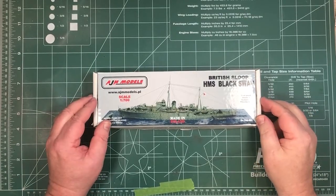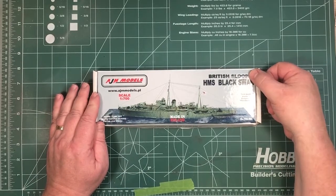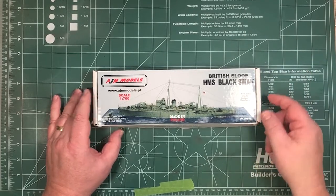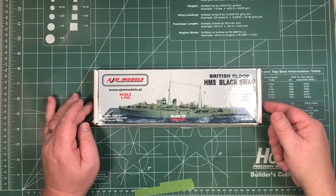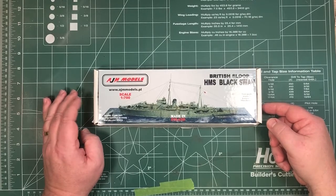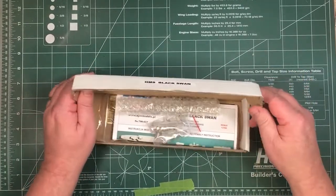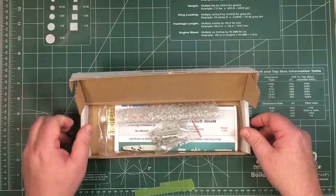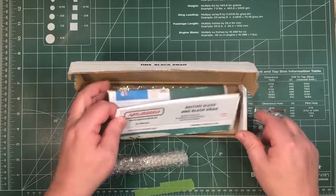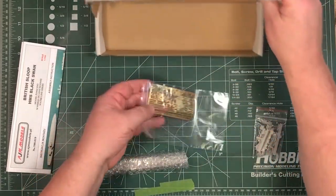So let's see what we get inside the box. The kit is by AGM Models, 1/700th scale, HMS Black Swan — kit number 700-021 — a Second World War British sloop. We sell this in our shop; all proceeds go towards keeping the websites up and doing the giveaways. Inside there's the usual thick corrugated cardboard box, a bag of resin parts, instructions, and the furniture.